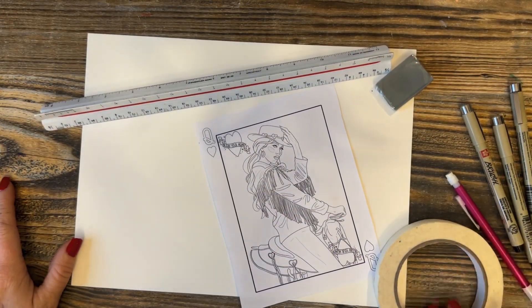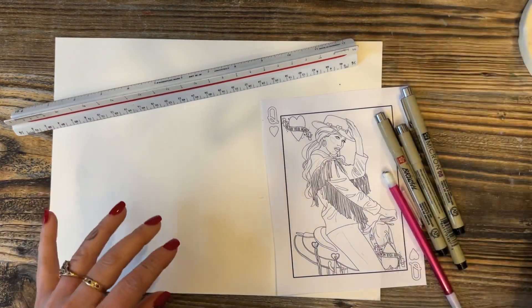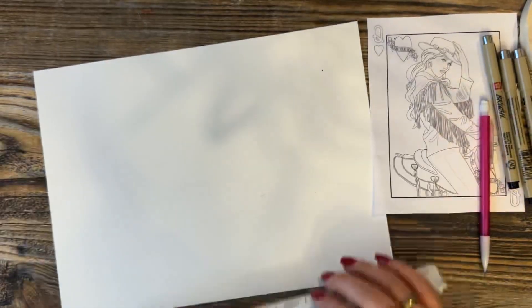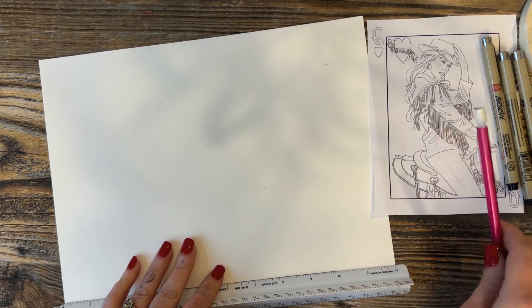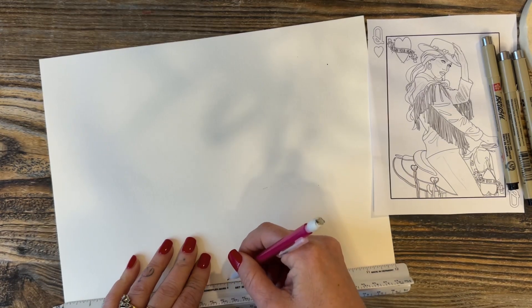We're going to start with our prep work. We have a 9 by 12 watercolor paper and I'm going to make marks down the center of it to know where I'm going to be placing my design on the right-hand side, and also to mark where I'm going to be folding the paper in half to make it into a card.